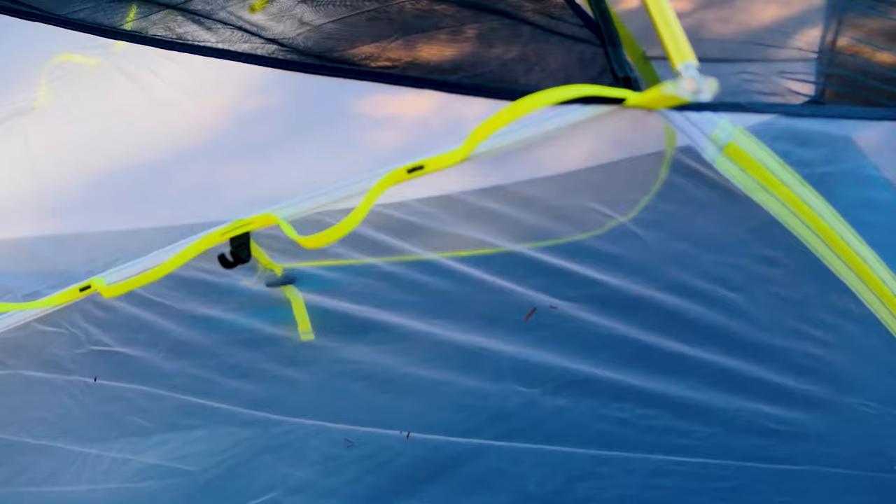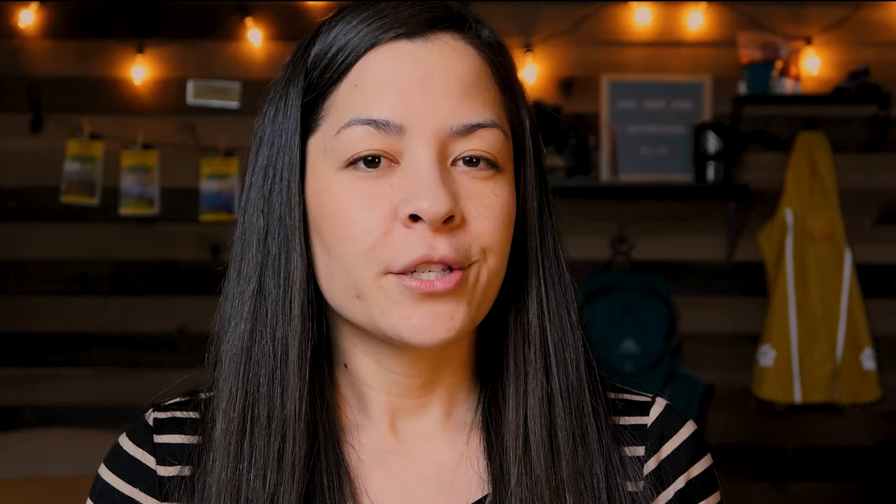The daisy chains are on the inside of the tent — the Copper Spur has them on the outside. I initially questioned this design, wondering how things would dry, but I ended up finding them very convenient for hanging socks or clothes overnight and grabbing them while changing in the morning, right inside the vestibule. You could roll up the vestibule door for airflow if needed. Ideally, it would be nice to have daisy chains both inside and outside — one of each.